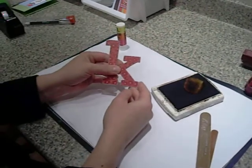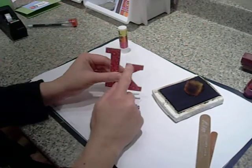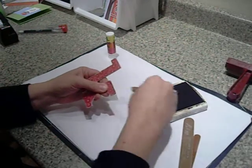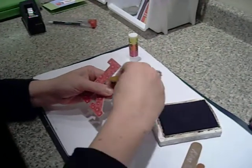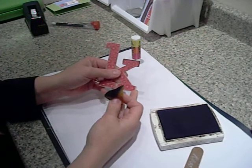Now, if you don't really like this edge of the chipboard being seen and being plain like that, there's also a wonderful option of simply using a sponge and some ink, and you can cover that up and create a lot of depth there as well on the side of your letter or shape that you're using.